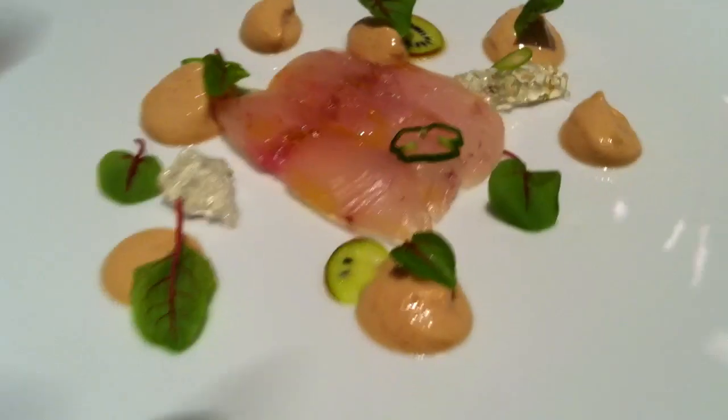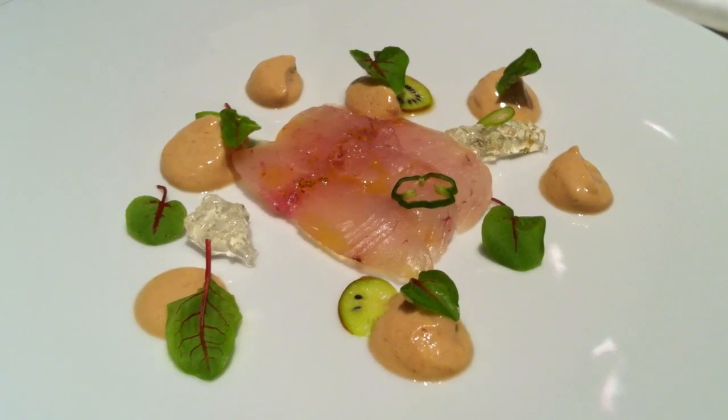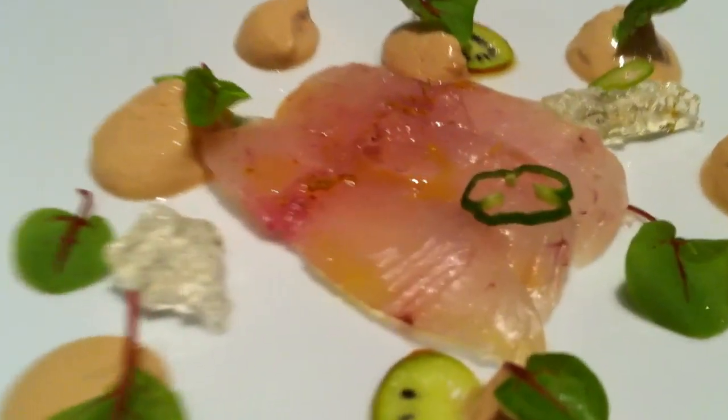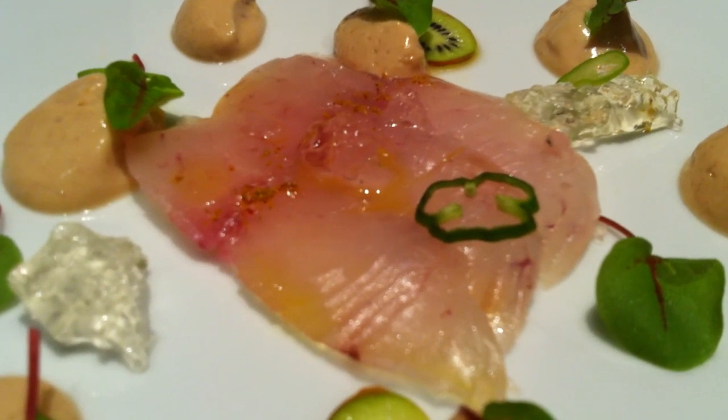It looks so pretty. What kind of texture is this fish? The best way to describe this is probably the texture of fluke — so if you're having a pure fluke, or even halibut.